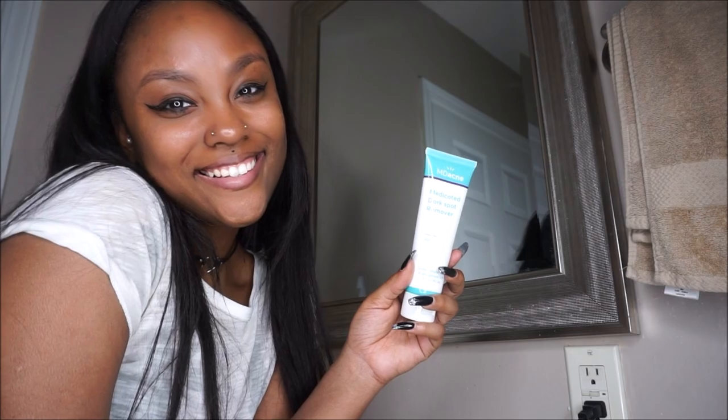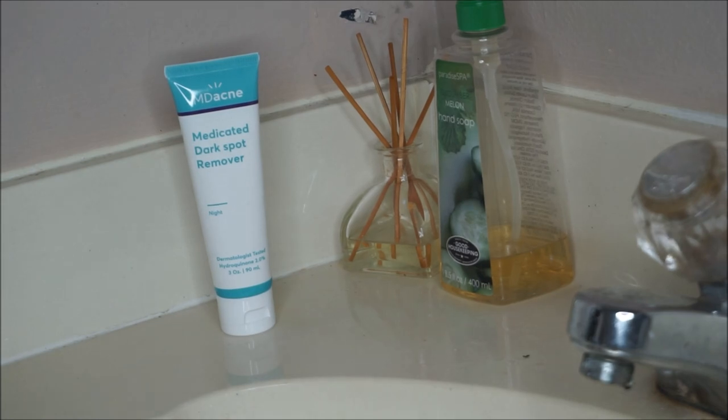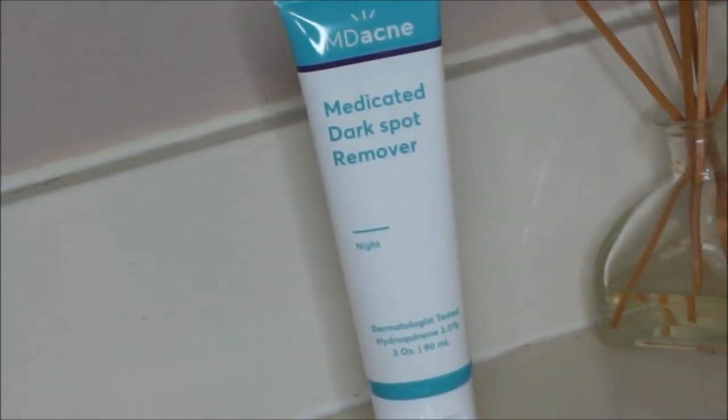It includes hydroquinone at 2.0% — the gold standard for hyperpigmentation. It says that you will start to see results in as little as one week. This product does treat dark spots on the face and the body, not just the face.